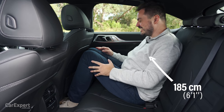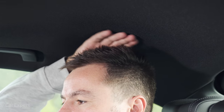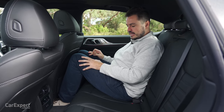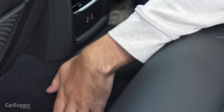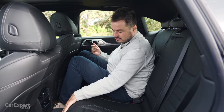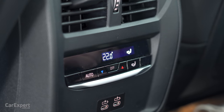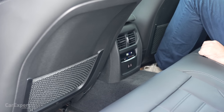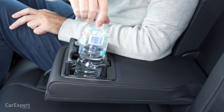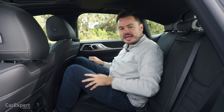Second row - not a great deal of room back here. Knee room is very cramped, toe room very cramped, headroom pretty cramped as well. I was hoping for a bit more space given other competitors in this segment have a whole lot more leg room. And the hump is kind of unnecessary when you're developing an EV from the ground up - they obviously haven't done that here and you get inherent flow issues from the internal combustion platform. But you do get air vents back here, a third zone of climate control, two USB-C ports, map pockets, isofix on the outboard seats with three top tethers, and a centre armrest with two cup holders.